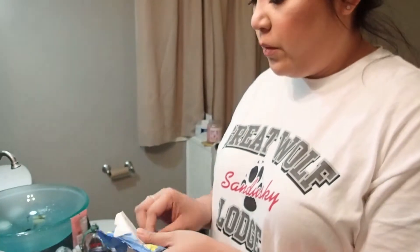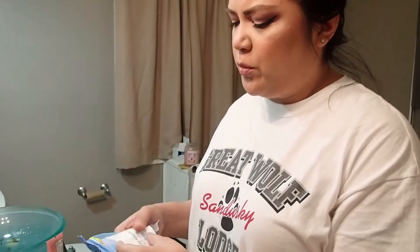Hi YouTube, it's Victoria. So after my spring look, we're going to remove my makeup. I've got some makeup remover wipes and we're going to use that to clean off a large bulk of our makeup.